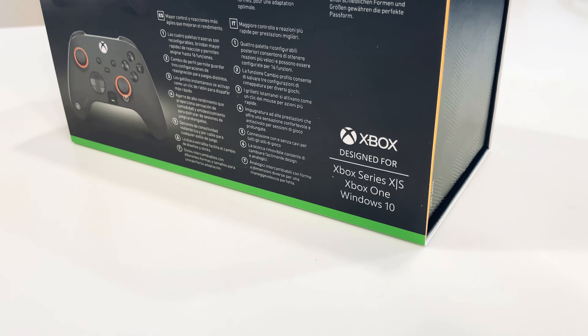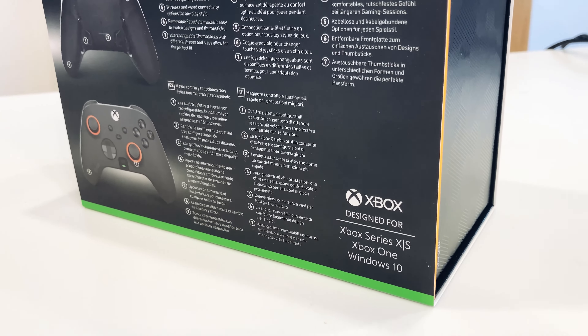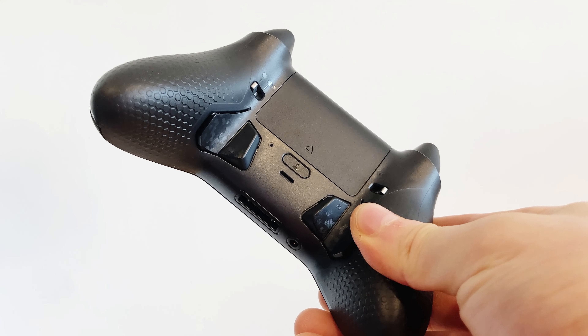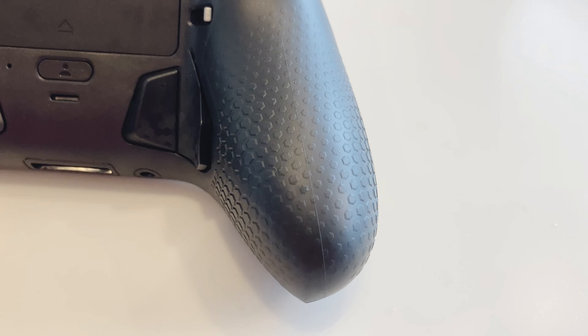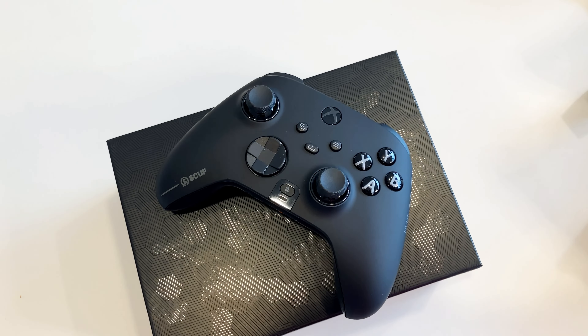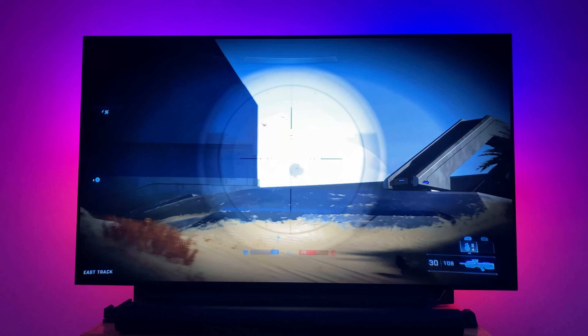It is a pro controller that is compatible with the Xbox Series X and S, Xbox One, and Windows 10. It is equipped with instant triggers, remappable paddles, a high performance grip, removable faceplate, and three different profiles. But with a starting price of $199.99, is it really worth it?